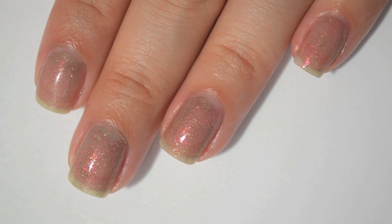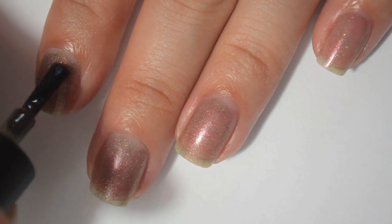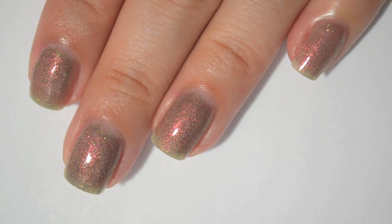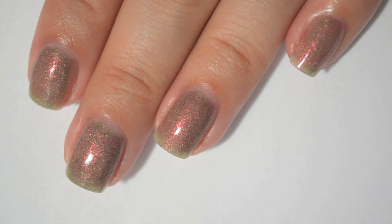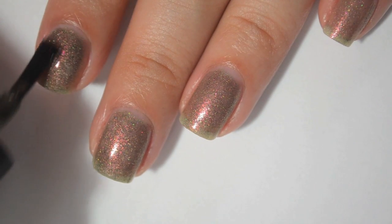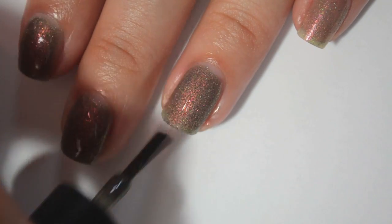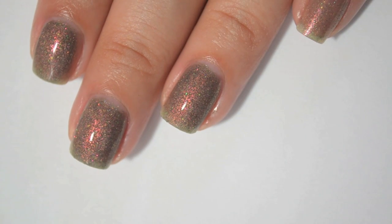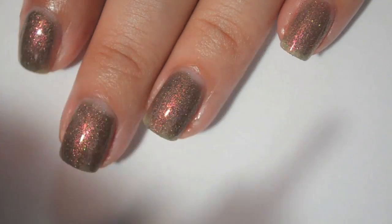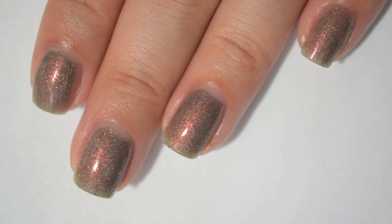Here is two coats of You Don't Know Jack About My Beans — still sheer, but it's building okay. Here is three coats. The shimmer in these ones is just amazing, but unfortunately it doesn't look like it's going to cover my nail line in three coats. I'm not going to do four coats on camera because it would take too long. But just know that it's not completely covered in three coats, so if you really want that last bit of nail line covered, you would have to do four.